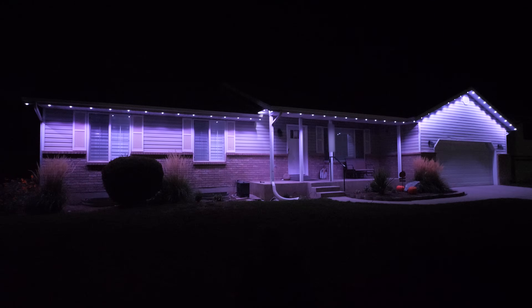At first I was a bit concerned about the spacing of the lights, that it wouldn't be quite as much as we're used to. But this actually looks really, really good.